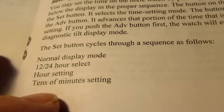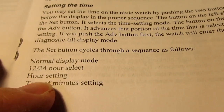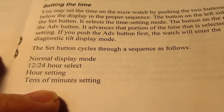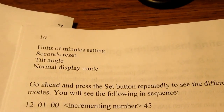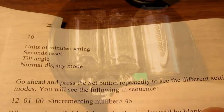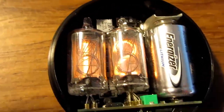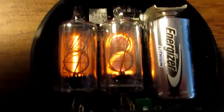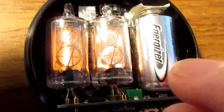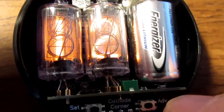The two buttons are the set button, which cycles through the modes, and the advance button, which advances whichever item is currently selected by the set button. Pushing the set button cycles through a sequence from normal display mode to 12/24-hour select, then hour setting, tens of minutes, units of minutes, seconds reset, tilt angle, and back to normal display mode. This should be the 12- to 24-hour mode, and I can change it by pushing the advance button.